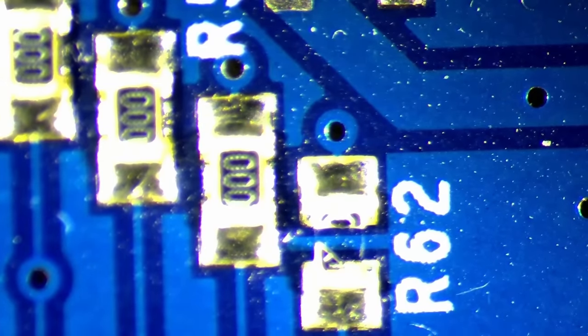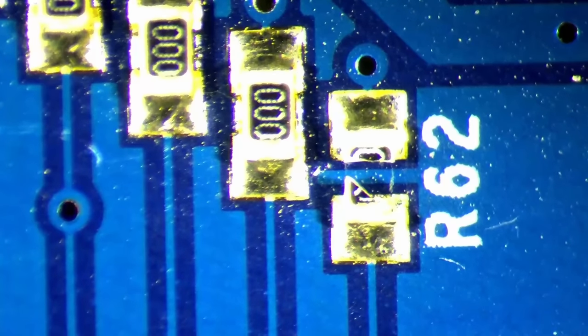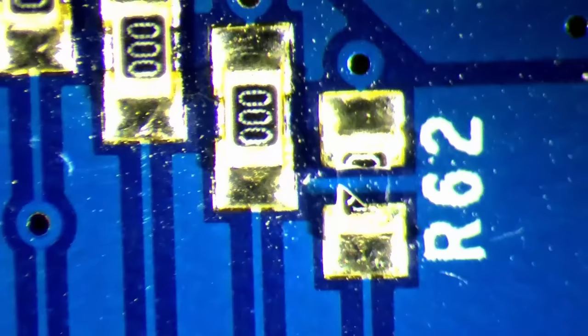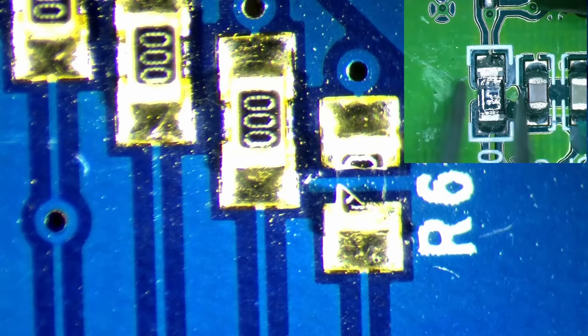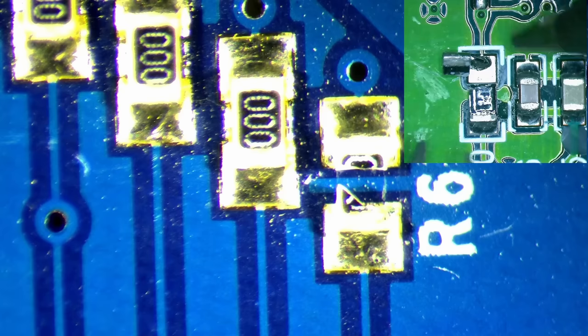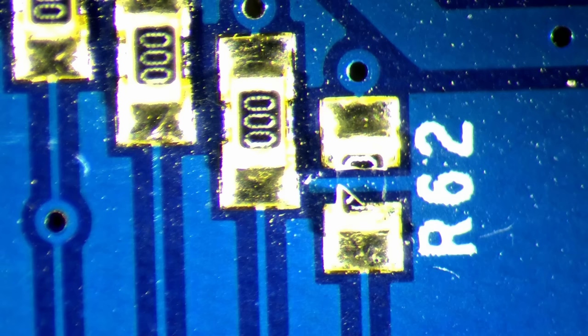Eureka! After a few minutes I found a broken resistor on the front of the card. Could this be the reason for the card not working? I had a similar issue with a Diamond Monster 3D which couldn't be initialized and wasn't able to render 3D scenes. After replacing the broken component, the Voodoo card worked again. Maybe we have a similar issue here.